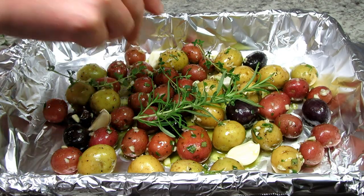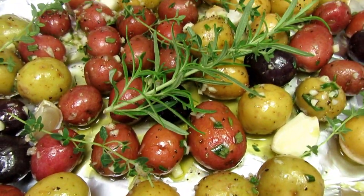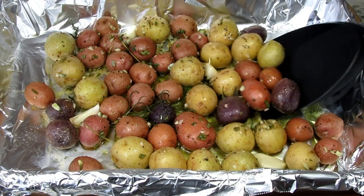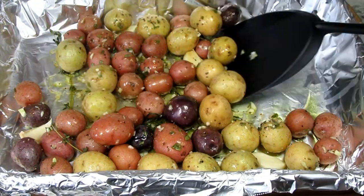I'm also throwing in some garlic cloves to roast for some bread. A couple sprigs of rosemary and thyme on the top and this is going into the oven for 30 minutes. You will want to give the potatoes a toss halfway through the cooking time.